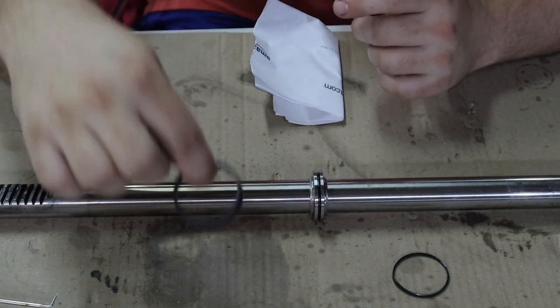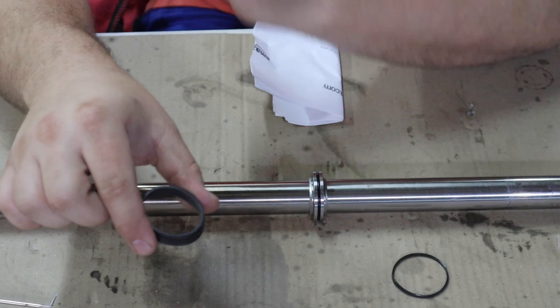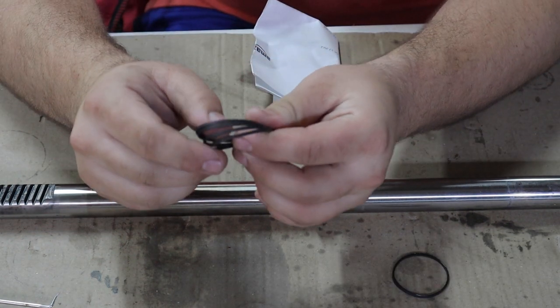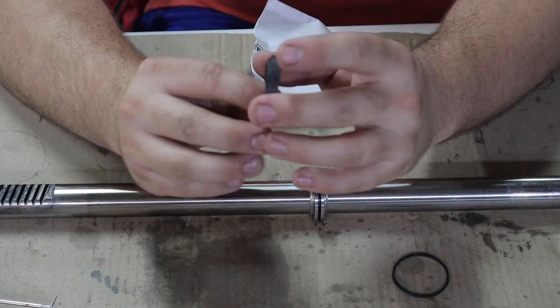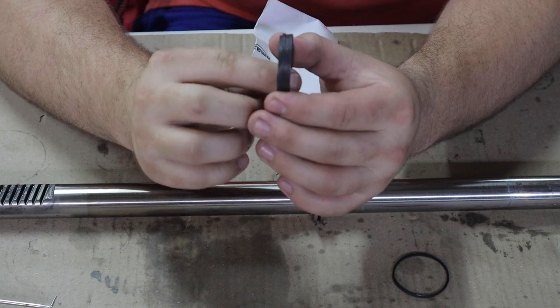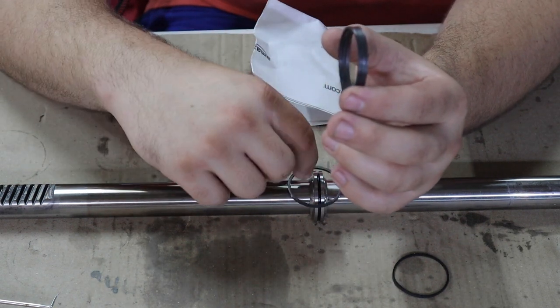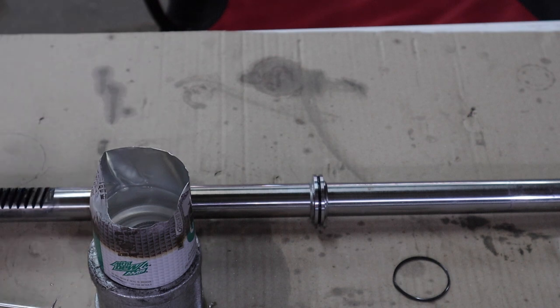In the rebuild kit there are four teflon seals. The one that goes on this piston is the smaller one — if you hold all four next to each other you'll see that one is just a little bit shorter. I made a homemade stove at my shop, put some water in here, got it pretty much boiling, and put the seal in there to warm it up, loosen it up, and hopefully make it easier to install.